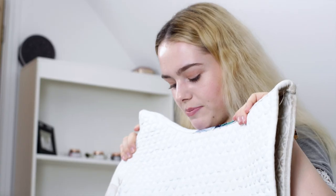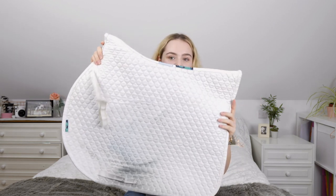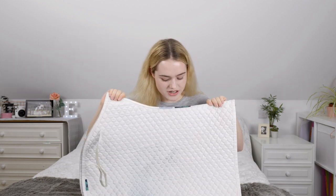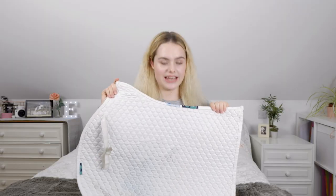This is actually my first ever saddle pad. It's just plain white and it's one of my least favourite ones because it's white and it makes Casper look yellow, since he's a grey. You can see it gets dirty so easily. I used to wear this for shows, but now I don't really use it very often because it makes him look so dirty, which is really not what you want at a show. This one is in a GP shape.